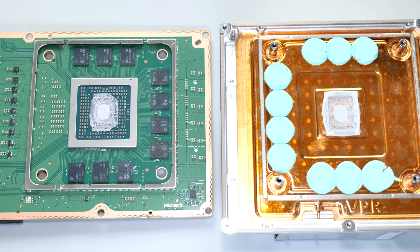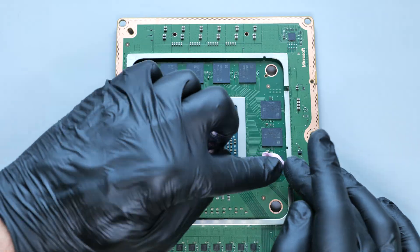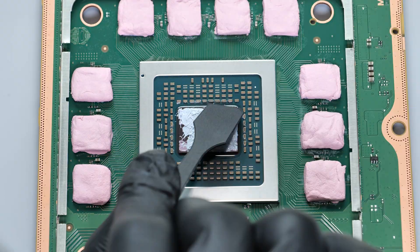If your console is shutting off unexpectedly during gameplay, the issue may be due to overheating. You can try to resolve it by cleaning the cooling system and replacing the thermal interface. I have a video on that too — the link will be at the end of this video.